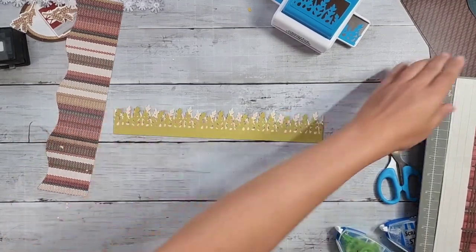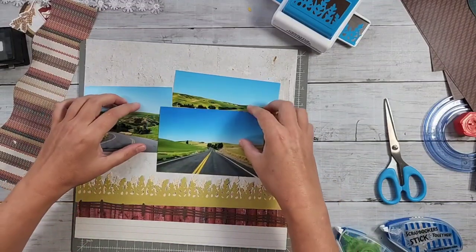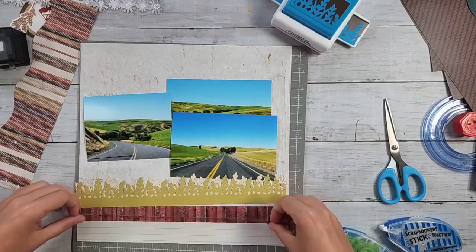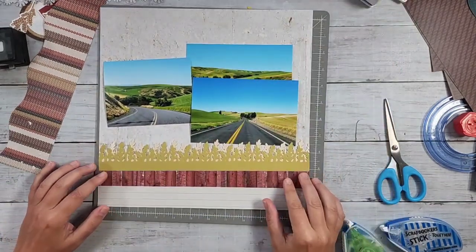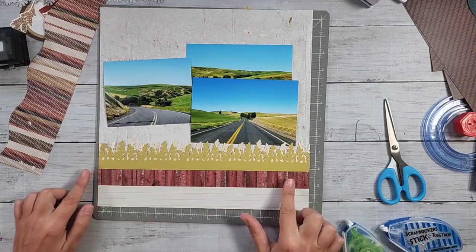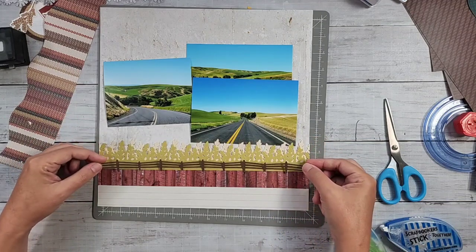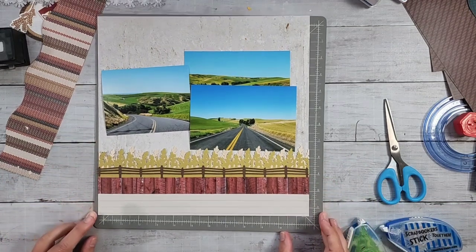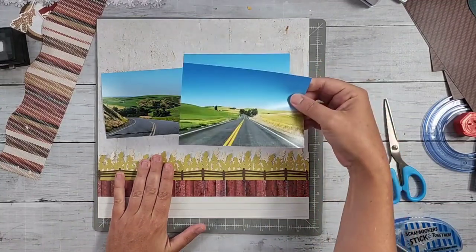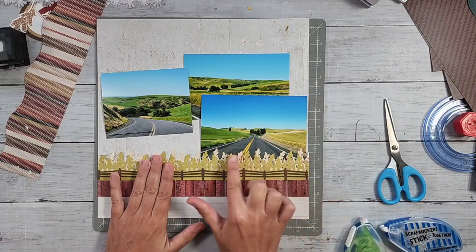Now if I bring back my layout, I can start to see it coming together. If I layer my wheat field punches right on top of that barn board strip, it's really starting to take shape. I'm going to use the fence laser cut border from Wide Open Places - I think that's a nice touch. I need to cut this photo down with the circle and tuck it under a little bit so the wheat field punch will come over that road area.